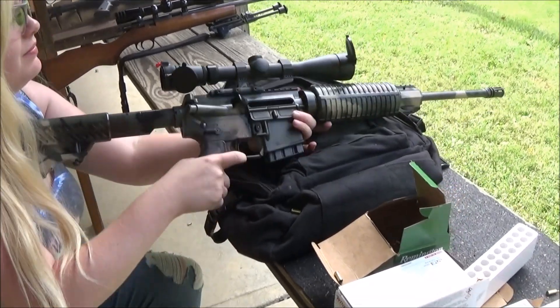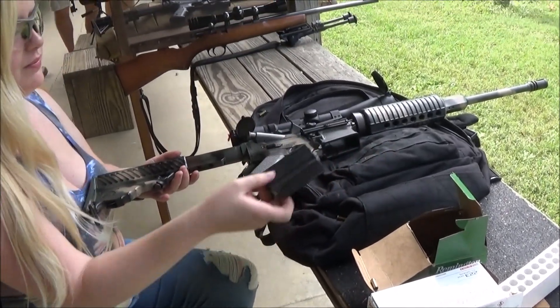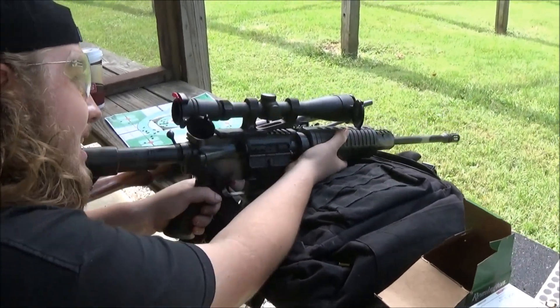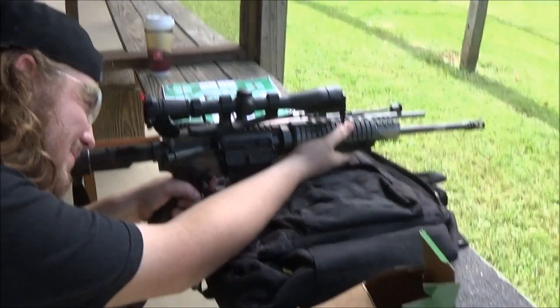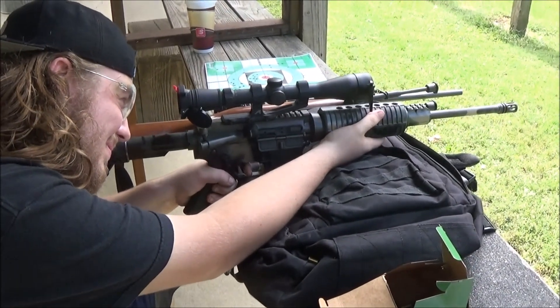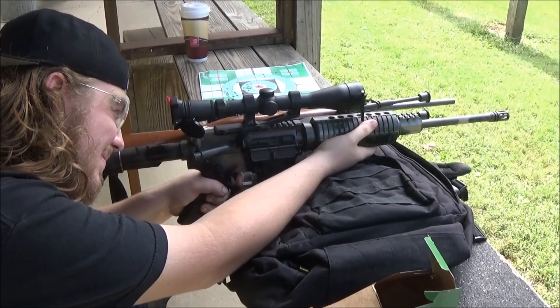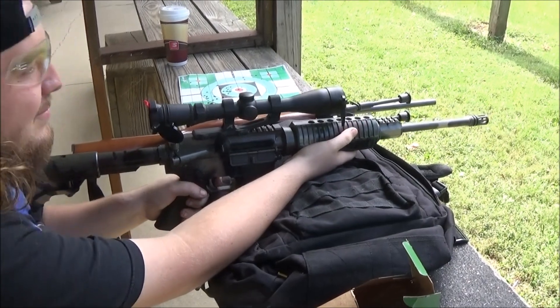Sweet. Love that AR? I need to get a better trigger for it. It's always good to shoot a little bit off camera too. Right. Yep. Get you feeling good.